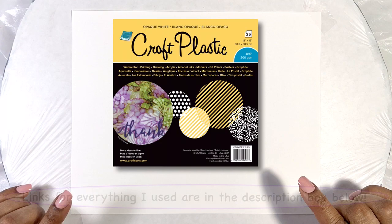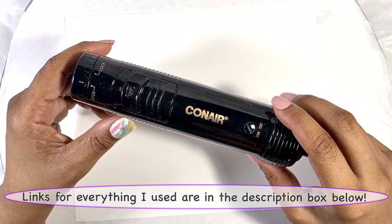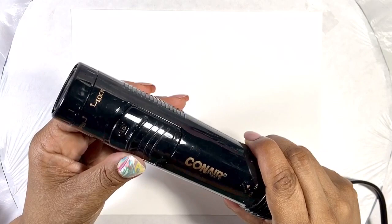For my substrate I've cut myself an 8 by 10 inch piece of graphics opaque white craft plastic. To move the ink around I'll be using this hot air curling brush without the brush attachments. I particularly like these because they have a low setting which blows less air than a blow dryer, and for this piece I don't need huge amounts of air.